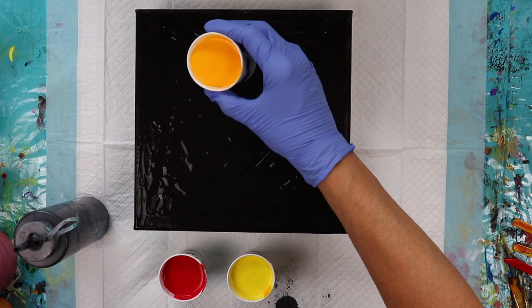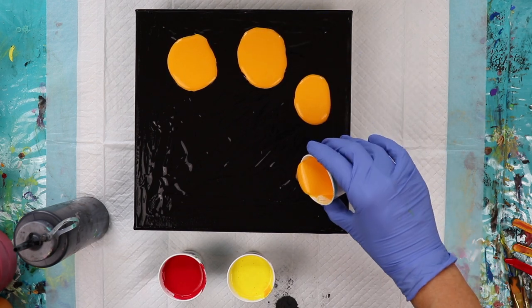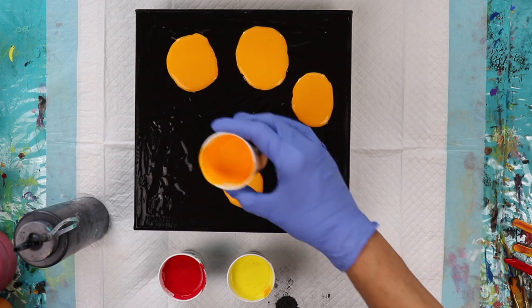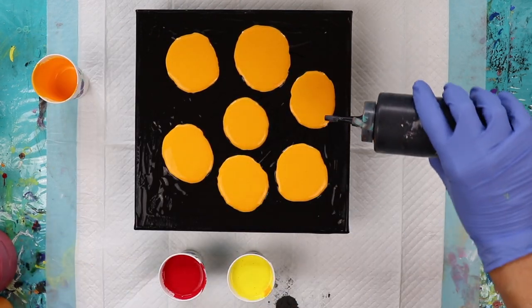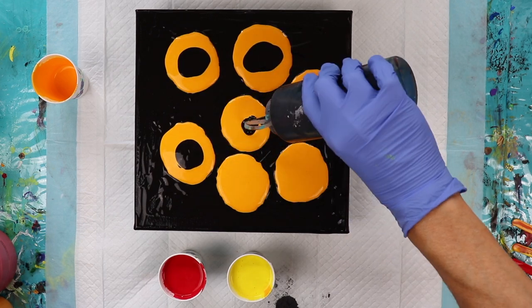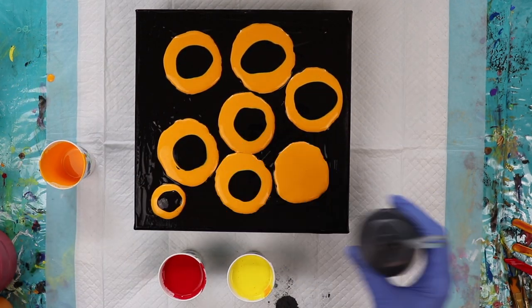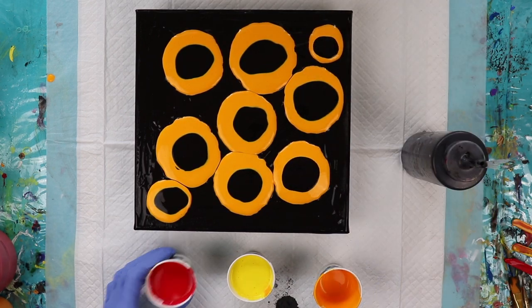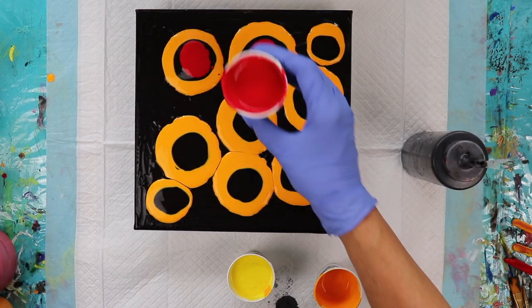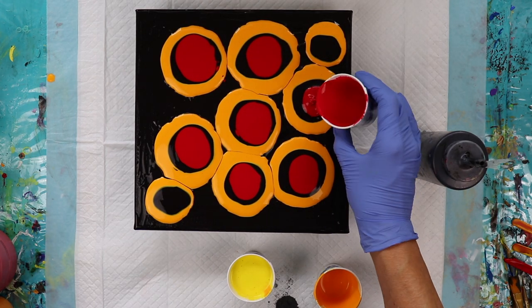I'm going to do a series of puddle pours to start out with. I have my paint a little bit thicker than I usually do because it swirls better that way. These don't have to be exactly perfect because I am going to be swirling them and they're not going to stay like this. I love these colors together — they make a nice fiery combination.